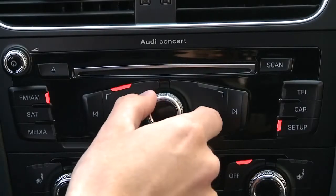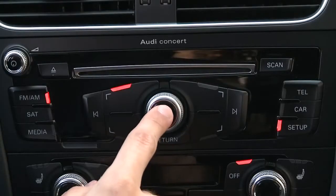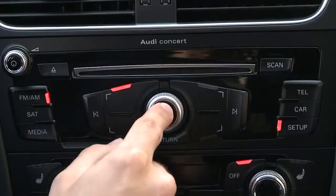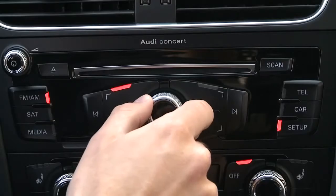Now you can turn the knob to the left to adjust the date. Once selected, press the knob to allow changes. Begin by selecting the year and press the knob again to move on to the month and then the day.